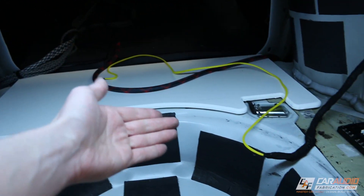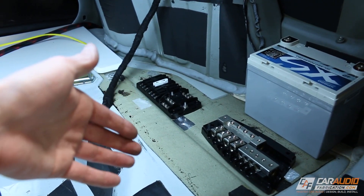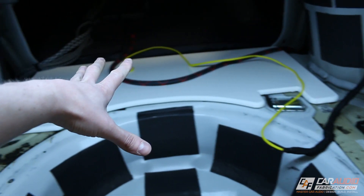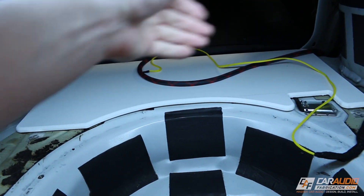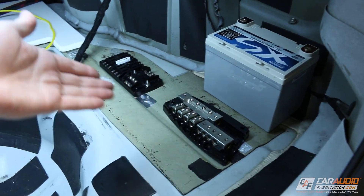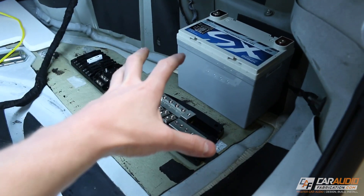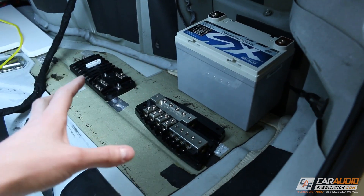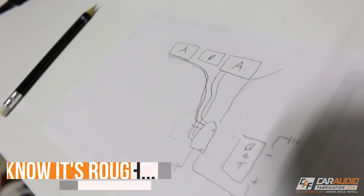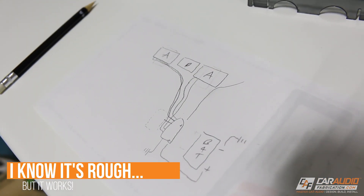In case you missed the first video or if you're new to the channel, here on this channel I always do these car audio build log videos in a playlist so you can catch the rest of the build up in the corner of the screen. In the previous video I made a plate that will hold the amplifiers and the processor and bolt them into the vehicle, and here we're obviously going to get into the power distribution. First things first, I need to come up with a layout.